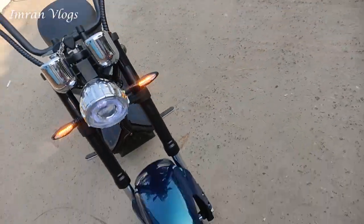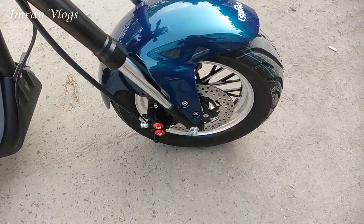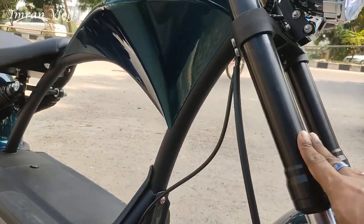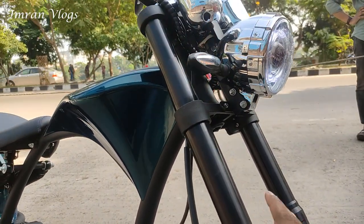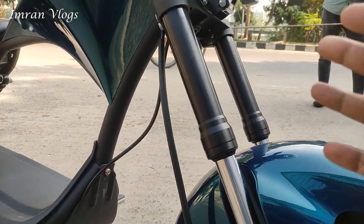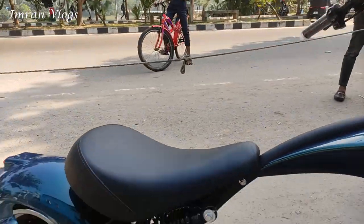This is a tubeless tire, a tubeless tire. And this is the braking system — it's a disc brake. It has a suspension, down suspension. We are going to get the suspension which showed the 2x down suspension.